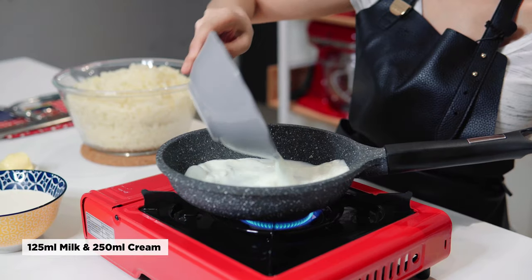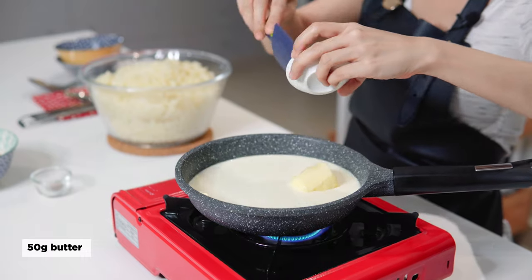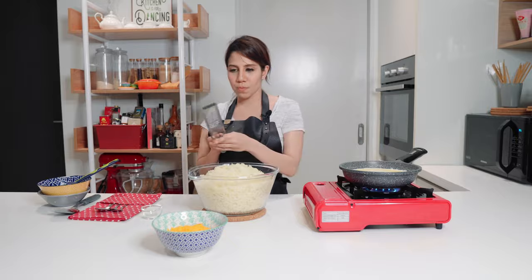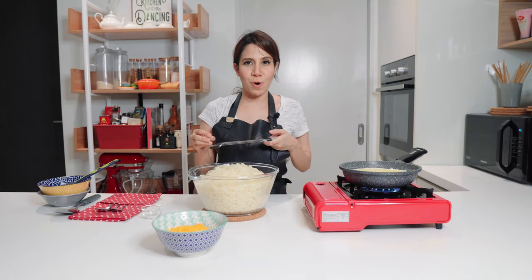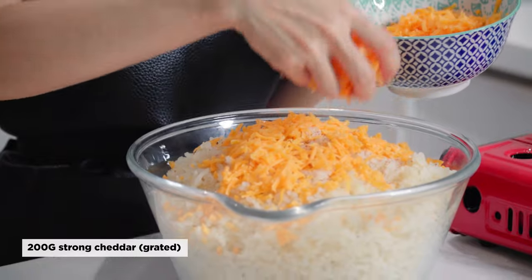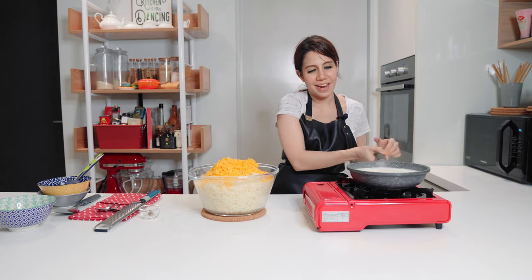I'm going to heat my milk, cream, and butter together. I'm also going to season my milk so that when I mix it the salt will be distributed evenly. While that's happening I'm going to grate a little bit of nutmeg onto my potatoes — nutmeg adds a nice warm sweet taste to your mashed potatoes. Now my cream, milk and butter has come to a boil. I'm going to add three quarters of my cheese into the mash and keep a quarter for the topping later, then pour in my milk.